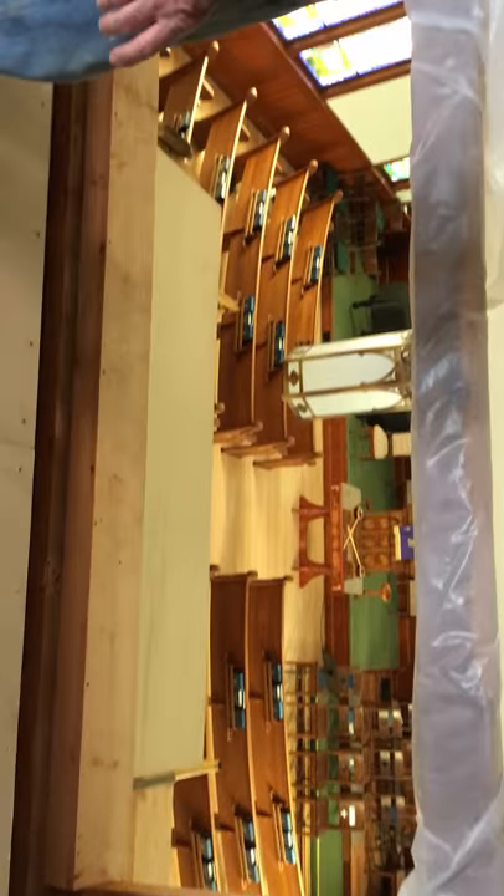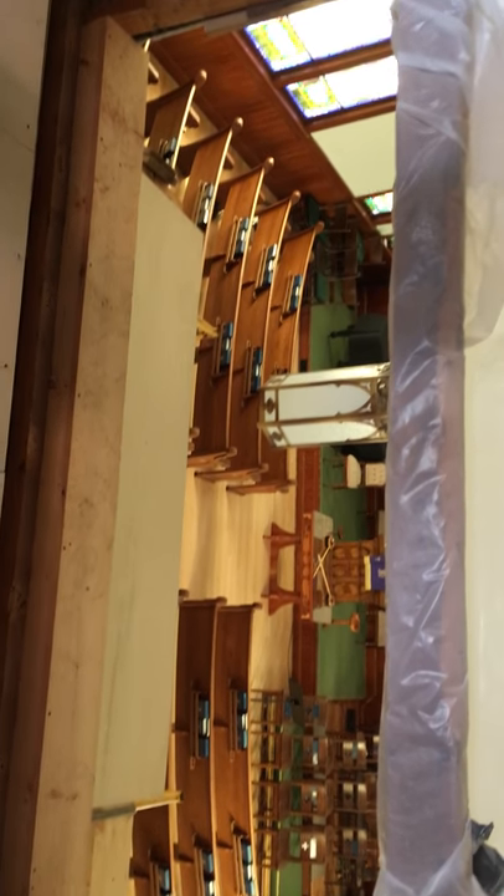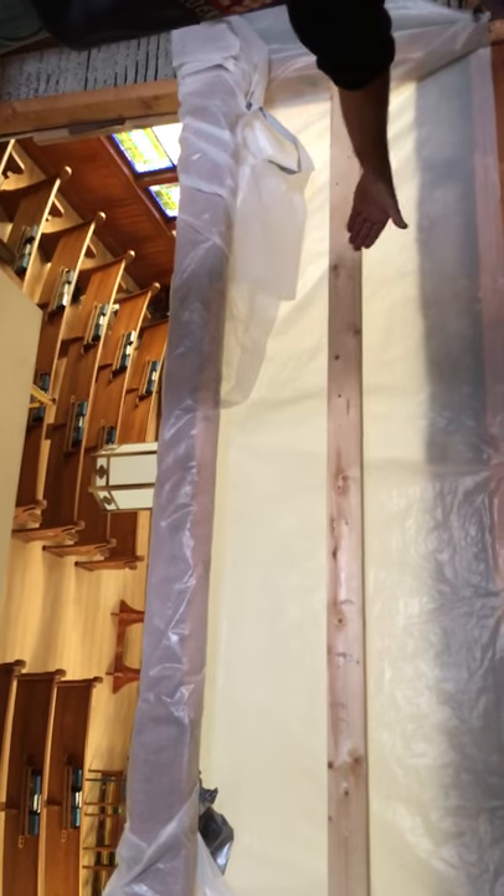There is another set of smaller pipes down in the front of this opening here, which leads to the sanctuary. That will have a screen, much like what is in the organ up front, so that the sound will carry out of there.